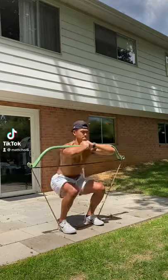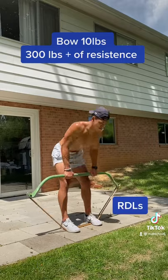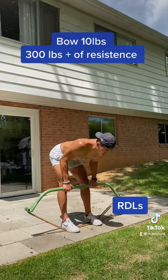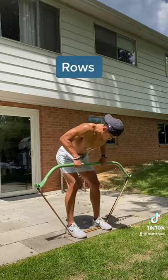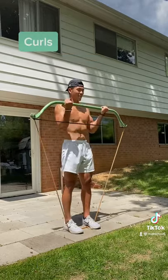This is the Gorilla Bow, and it's a great way to get a full-body workout with one piece of equipment. The bow itself weighs about 10 pounds, but with the bands, it gets up to 300 pounds of resistance. For anyone that doesn't have access to a gym, this is a great piece of equipment to use for its versatility, and it's easy to use.